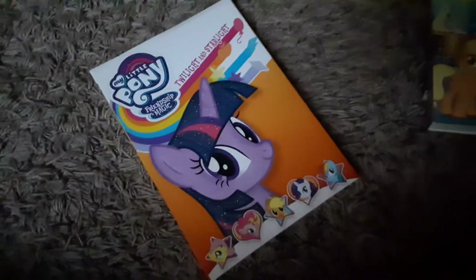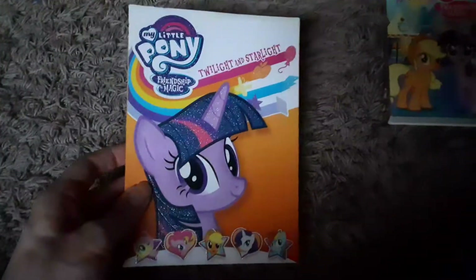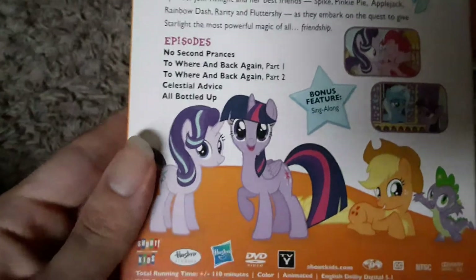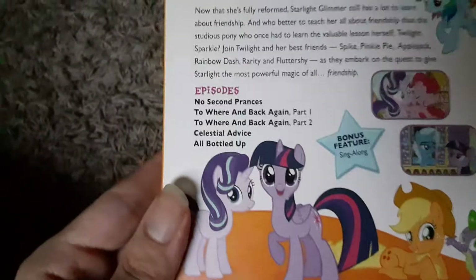The funny thing is, like, when I was in school on these student laptops, I'd get a notification from Shout Factory for their YouTube channel saying they have a new DVD, and I'd just keep that noted to know I'd have to find it later. Here's the spine, here's the back — this slipcover's still in pretty good condition, I might keep this one. Episodes: No Second Prances — the one with Trixie — To Where and Back Again Part 1 and Part 2, which is the Season 6 finale, and Celestial Advice and All Bottled Up, which is the Season 7 premiere, I think.